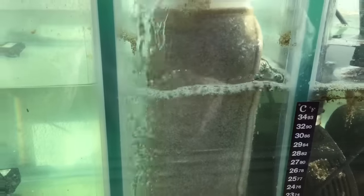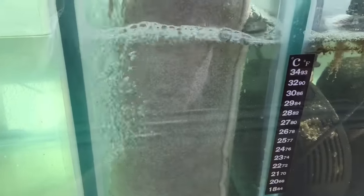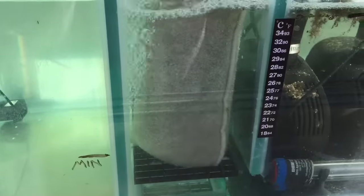If you clean them really regularly, like twice a week, that's fine. But most people don't. So I really prefer polyfilter over filter socks.